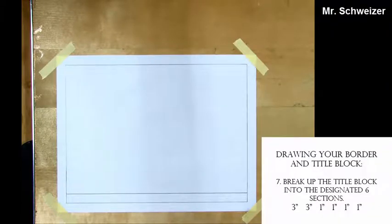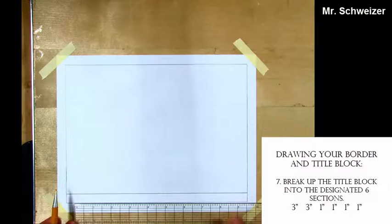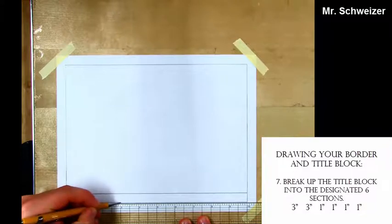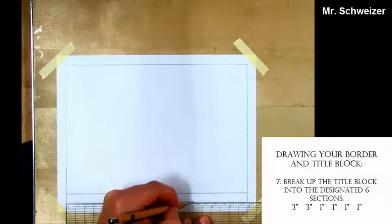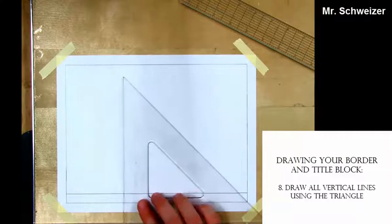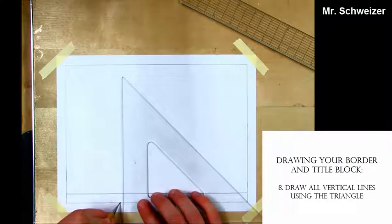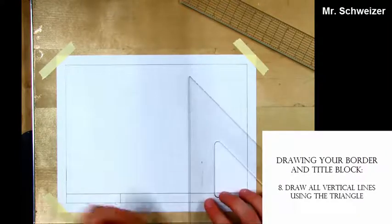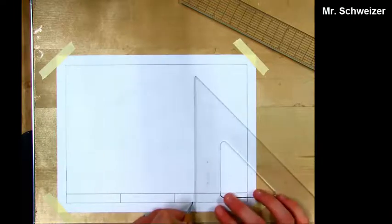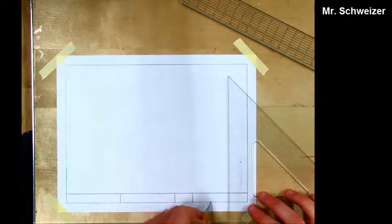Now I'm going to break up this bottom title block into six different areas. The first two blocks are each going to be three inches, so we're going to mark three inches and six inches. Then the last four boxes are going to be one inch each, so I'm going to mark seven, eight, and nine inches. To draw my vertical lines in my title block I'm going to use my triangle — I put my pencil on the mark and then draw right up. We have now completed the title block.